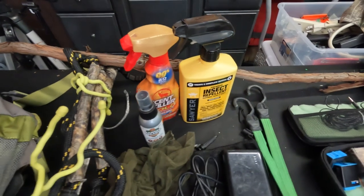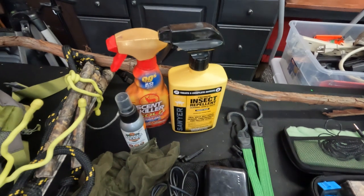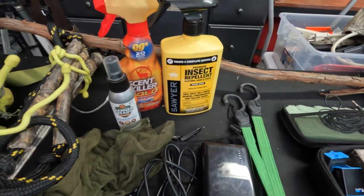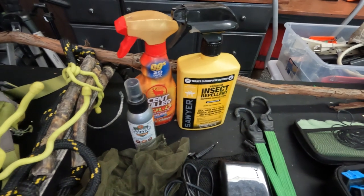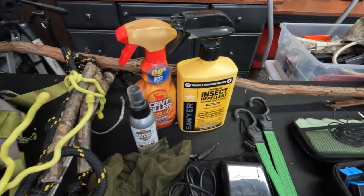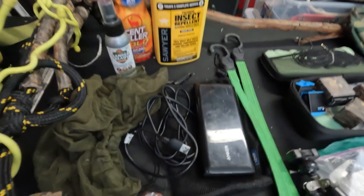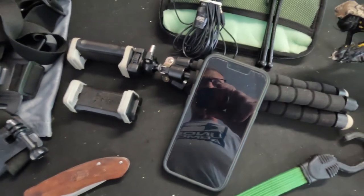Scent killer is huge — I put it on my hands and on cameras as I'm putting them up. Scent Killer Gold is the one I've found most effective. I also make sure to get permethrin and spray it on my pant legs, belt line, shirt cuffs, hat, and neckline to prevent ticks from getting on me as much as possible.